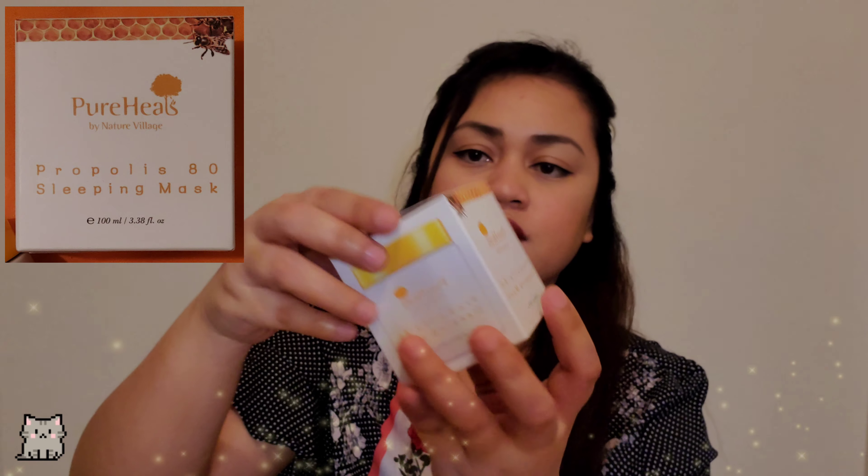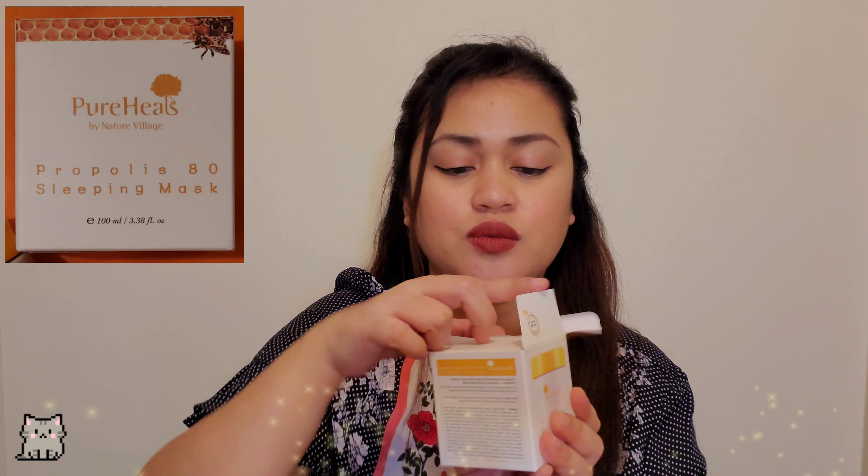Hello! Como esta? Yanni here, and welcome back to my channel. If you're new, welcome, welcome! I am a Filipina living in the US, and I do YouTube as my hobby. Please do subscribe to my channel, and also like this video and comment. But in today's video, I will be showing you what I got from my BoxyCharm subscription.